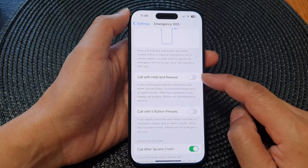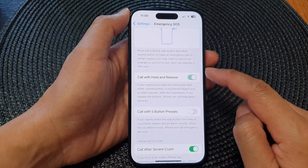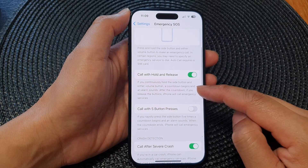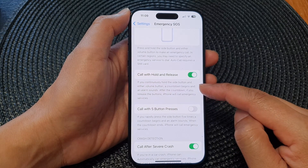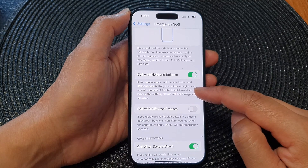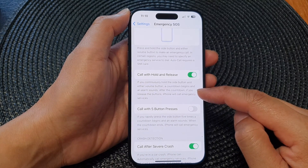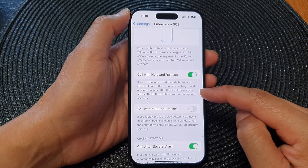Tap on the toggle button to switch it off or turn it on. If you continuously hold the side button and either volume button, a countdown begins and an alarm sounds. After the countdown, if you release the button, iPhone will call emergency services.